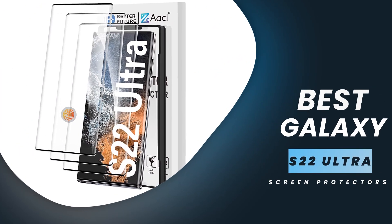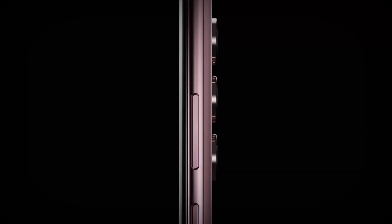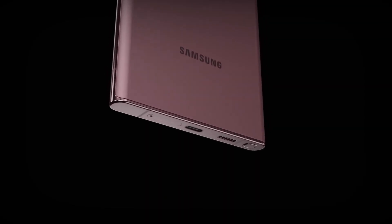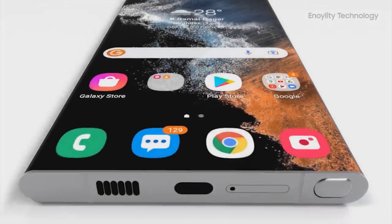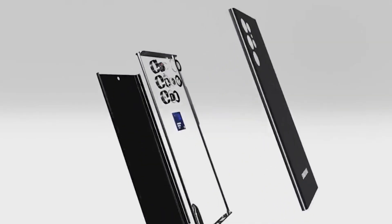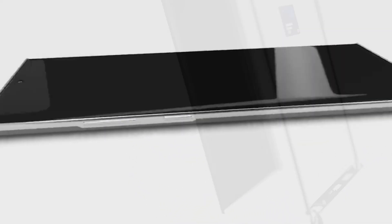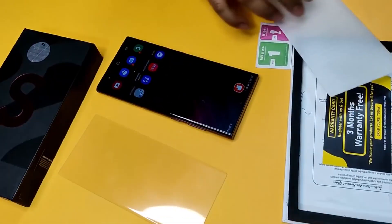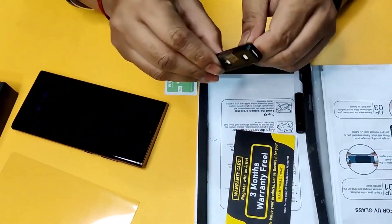Best Galaxy S22 Ultra Screen Protector. The Galaxy S22 Ultra is one of the best Android phones out there, with a sleek design, high screen-to-body ratio, and powerful hardware. To keep the screen safe from scratches and cracks, you'll need an effective screen protector that works with the display's slight curvature.